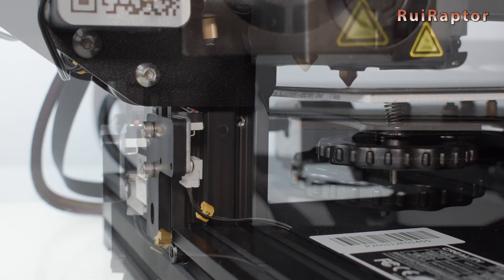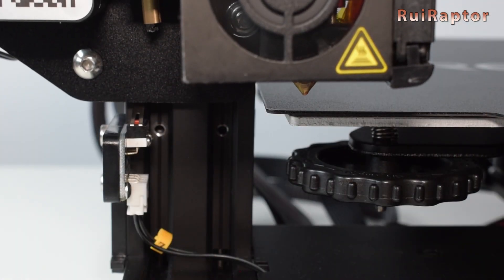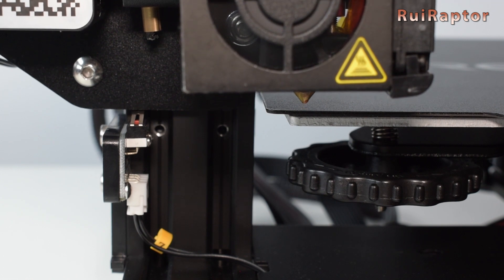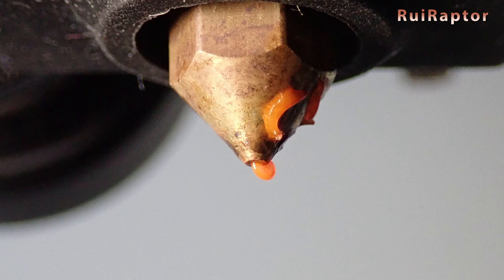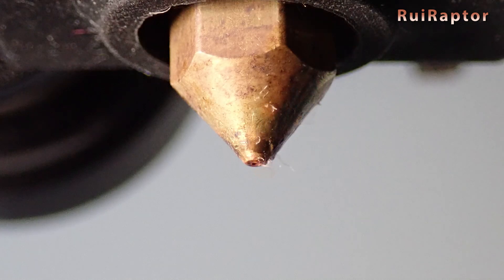Next, run the home sequence and heat up the bed to the print temperature. For the next step, the nozzle must be cleaned with absolutely no filament remains. If it does have residue, heat up the nozzle first and clean it.